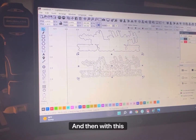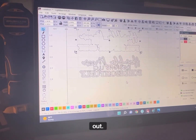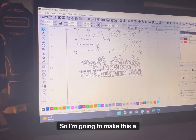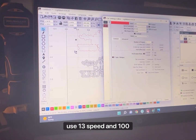With this filled, you're going to use this as your cut line so it cuts the rubber out. Sometimes my machine cuts rubber like butter and sometimes it needs a couple of passes. So I'm going to make this a different color — just this red color — and I'm going to use speed 13 and power 100, and I'm just going to do two passes.